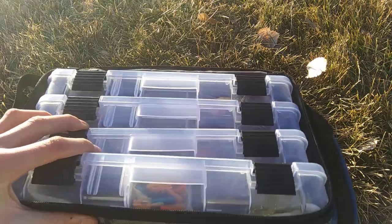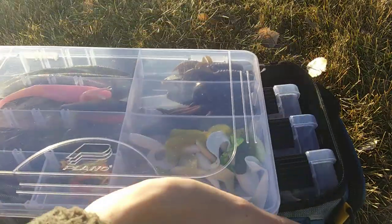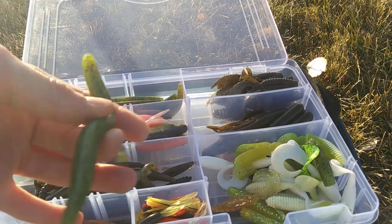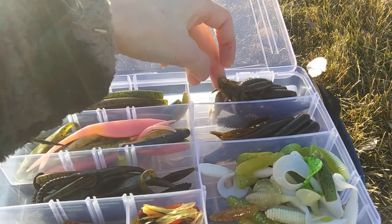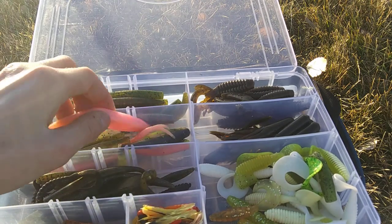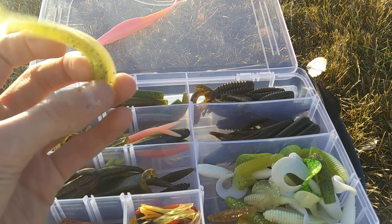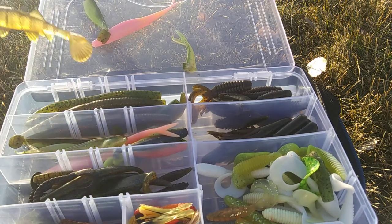On to soft plastics. First off, some Senkos — these are all Yum Dingers; I prefer Yum Dingers. I have some in Watermelon Seed, Red and Copper, just Copper, and Red. My River Bugs — Strike King River Bugs, all in Green Pumpkin. Swimbaits and flukes: a regular Zoom Super Fluke in Bubble Gum, a few more of those, a Baby Bass Super Fluke Junior, a Double-A Swimbait Jackson Trout, and the Berkley Havoc Sick Fish.